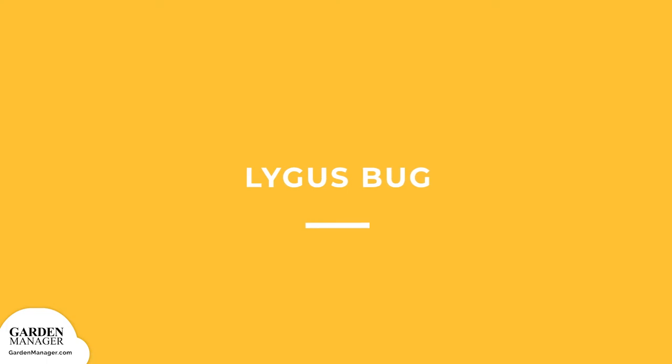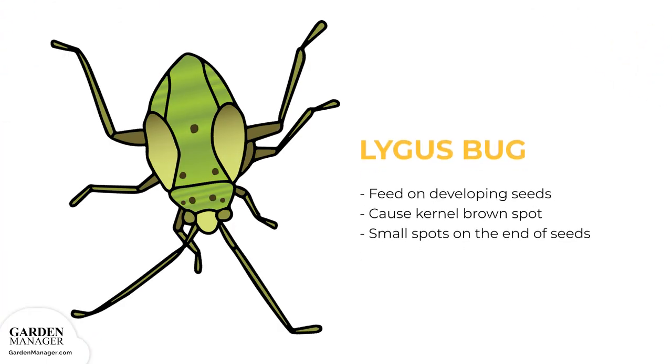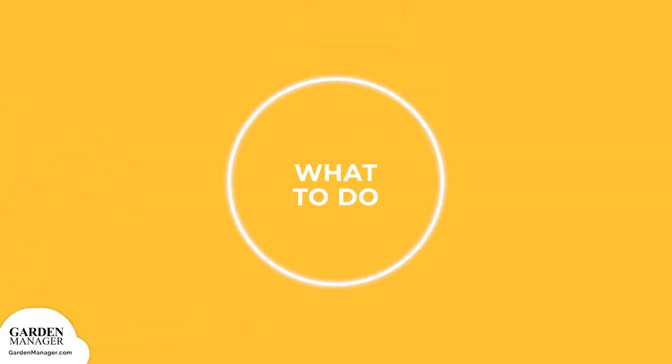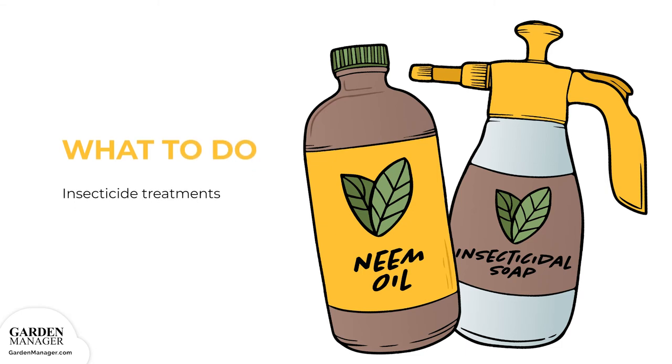Lygus Bug. These pests will feed on developing seeds, which can cause kernel brown spot. When a plant is affected with kernel brown spot, there will be small brown to black spots on the blunt end of sunflower seeds. Certain insecticide treatments can help reduce feeding damage when applied at the beginning of the flowering process.